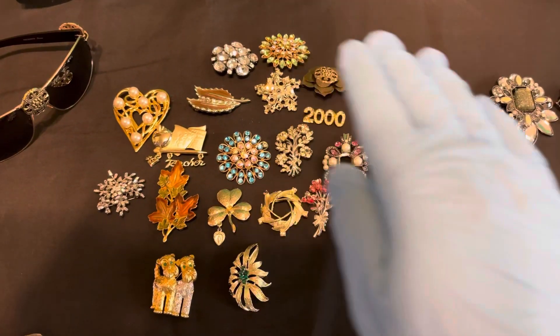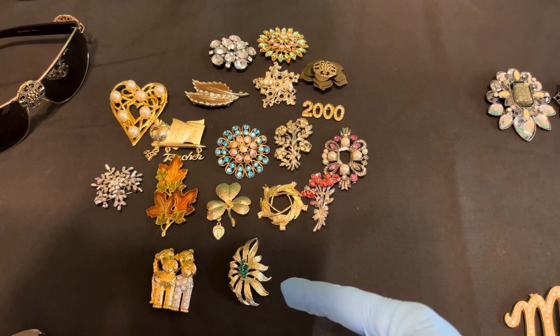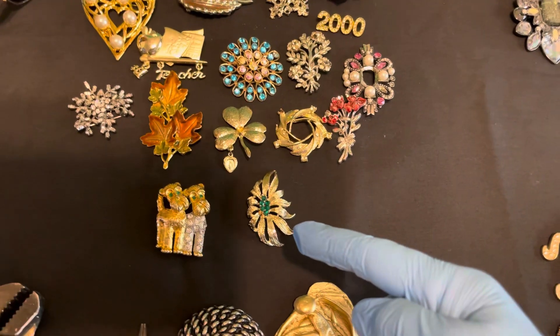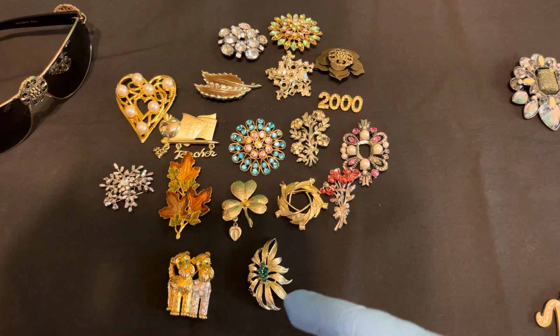Now these brooches here were all store-bought and they already have the closure on the back. This famous brooch here is the one I'm wearing in my daughter Jackie's video about that Target run, where she roasted me about my makeup.